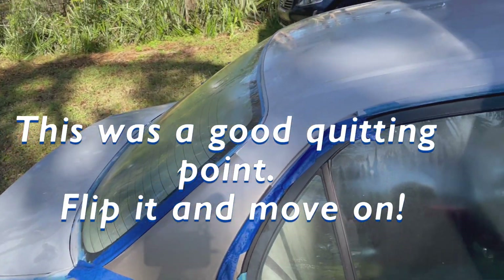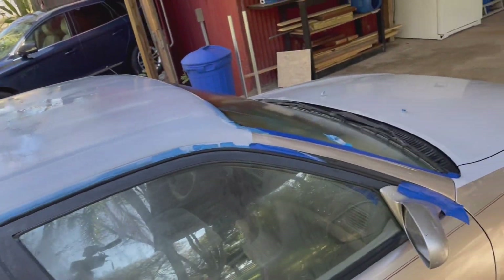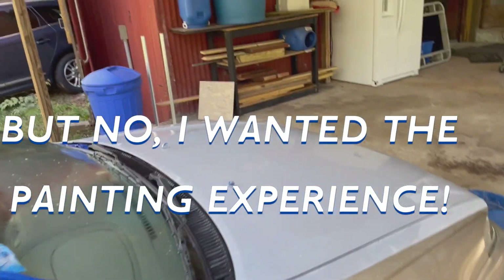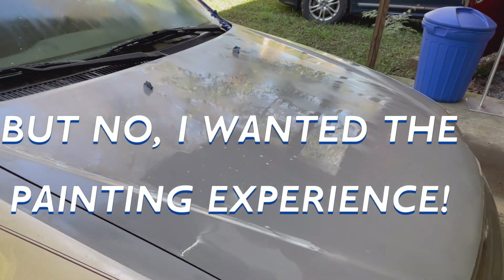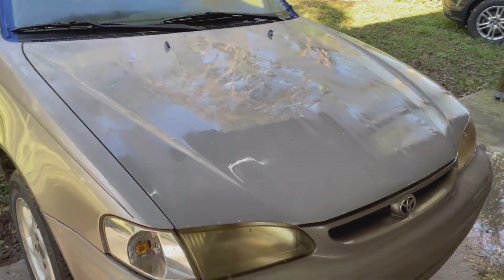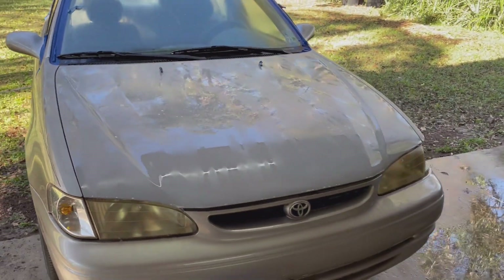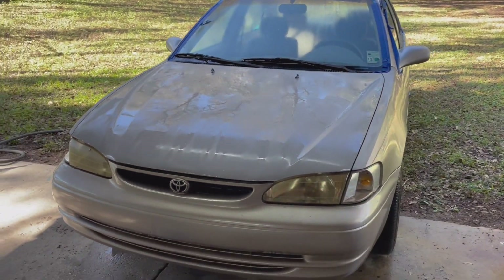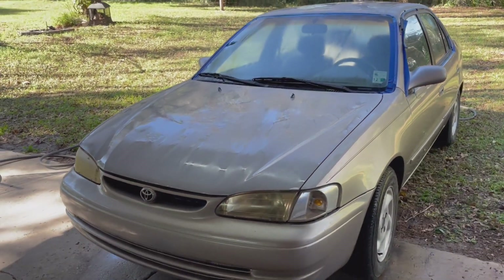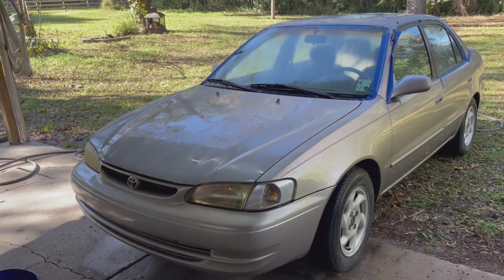We're in the final stages. After about 50 hours of sanding - maybe less, maybe more - we're now doing the 400-grit sanding pass. Now we are washing it off, trying to get all the grease out.